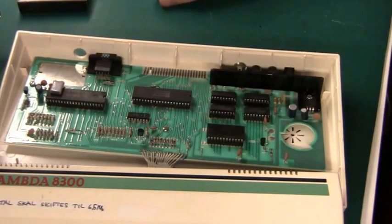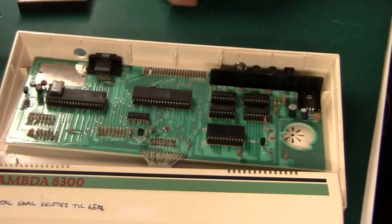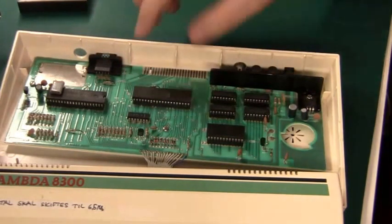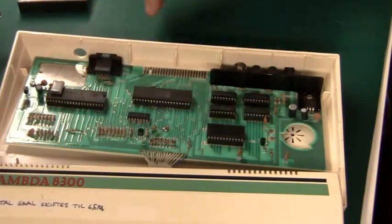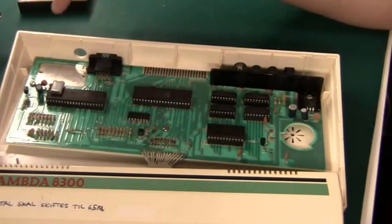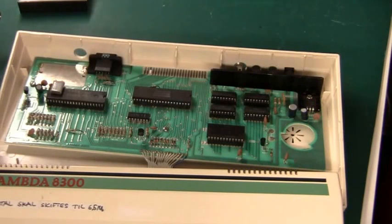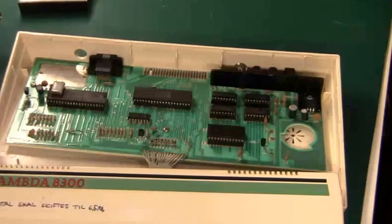We have a 5-volt regulator 7805 with a nice little heat sink. Then we have 4 RAM chips making it a total of 2 kilobytes RAM, which is double that of the Sinclair ZX80. Then we have a ROM that I probably should read out, and the Z80 CPU. And then we have a custom IC — I can't make out the logo. And there's a single little TTL gate here for the keyboard. What we need to repair today seems to be a missing TV modulator, a different crystal, and a loudspeaker. I think that should be it — we should get it up and running.